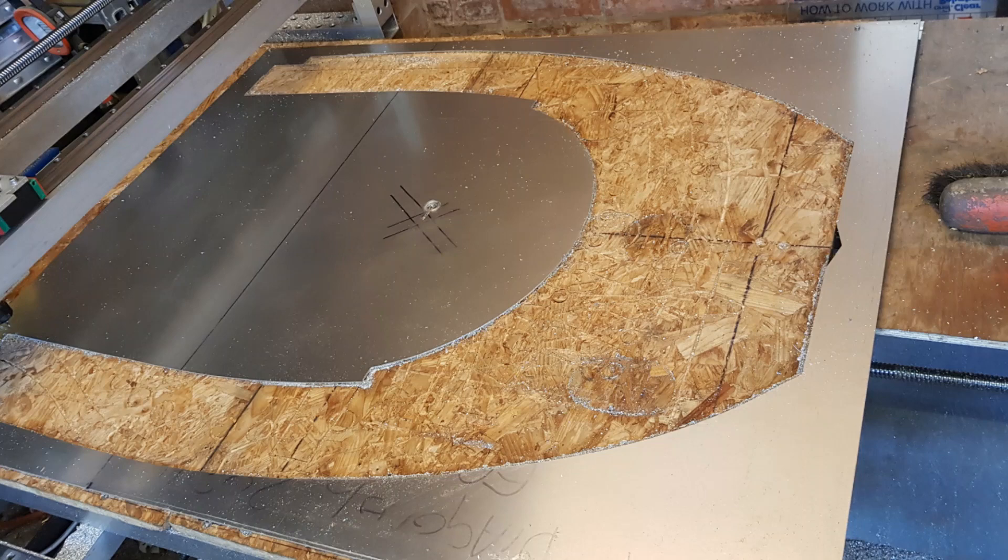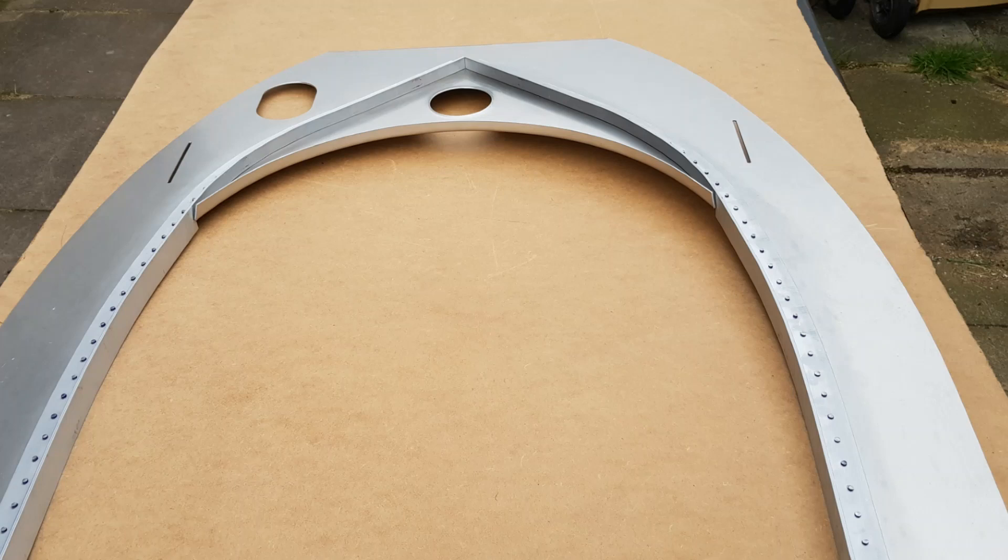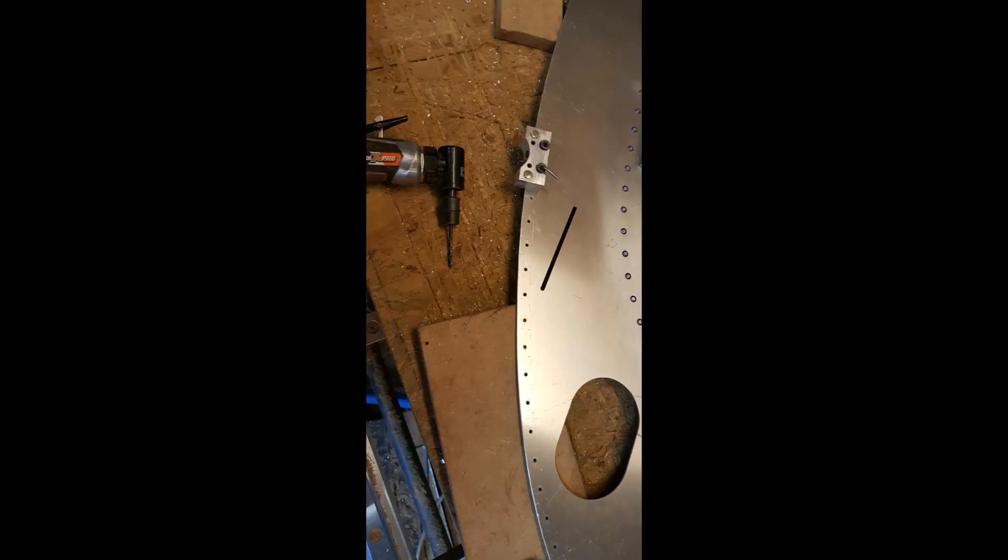Image six shows the profile of the diaphragm bulkhead after machining on the workshop's large open gantry CNC machine. Image seven shows the CNC profiled former and bolster blocks clamped in place on the bulkhead for the forming of the internal stiffening flange. Image eight shows the heavy section T-stiffener now riveted in place to the bulkhead. Image nine shows the jig drilling of the periphery of the bulkhead ready to match drill to the angle flange required for the skin attachment.